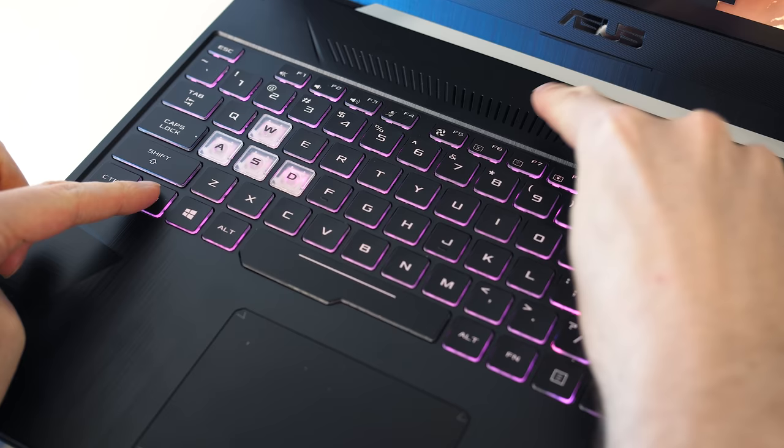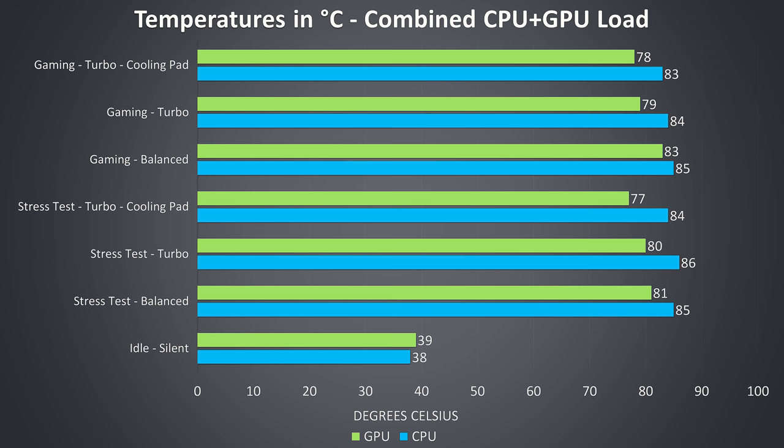Thermal testing was completed in an ambient room temperature of 21 degrees Celsius, so expect different results in different environments. I've tested idle with the silent profile enabled and it was fairly cool. The gaming results towards the upper half of the graph were tested by playing Watch Dogs 2, and the stress test results on the lower half are from running the Aida64 CPU stress test and Heaven GPU benchmark simultaneously to fully load the system. I've tested these with either the balanced or turbo profile.